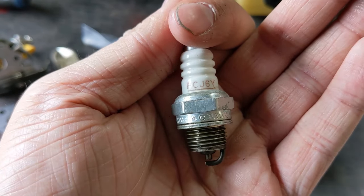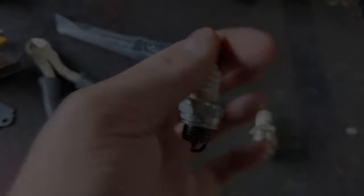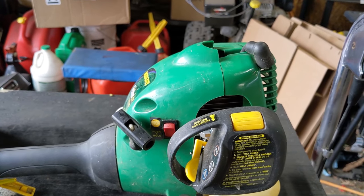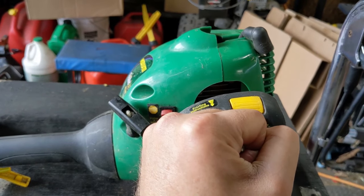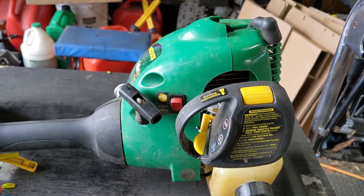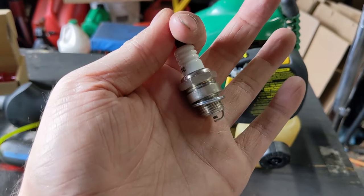One thing to note: with Champion, the higher the number on the spark plug the hotter it runs; with NGK the higher the number the colder it runs. So a seven heat range plug is going to be hotter than a six heat range. A hotter plug is less likely to foul. The only con about running a hotter plug is that it could cause your engine to knock — that's pre-detonation, where the combustion cycle happens before the piston is reaching close to top dead center, pushing your piston back down as it's coming back up.